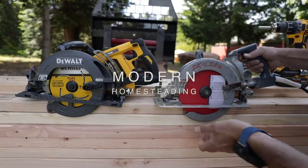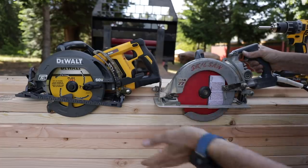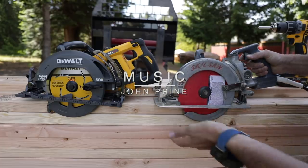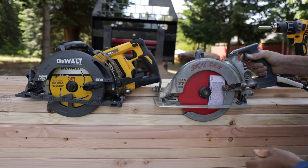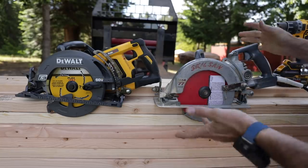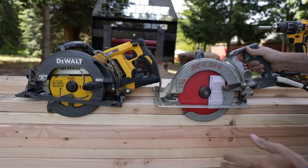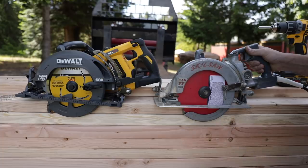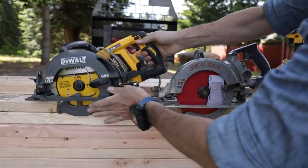Let's take a quick look at these two saws. This is the standard for the framing industry, for the construction industry — has been for years — the Mag 77 Skill saw, the worm drive saw. This is a very powerful saw, super versatile, and something that probably a lot of you have in your garage. My grandfather had these, my dad's had dozens of these, I've got probably three of them kicking around here, and they're just the workhorse. You can pretty much do anything with them.